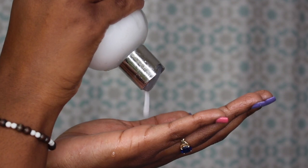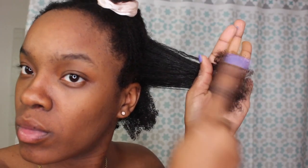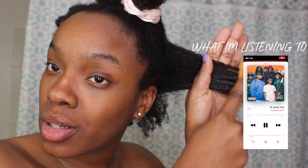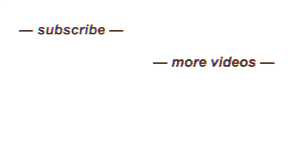Lastly, I use TGIN — Thank God It's Natural — leave-in conditioner. If anyone has used this, please comment down below and let me know how it's worked for you, because I love it. The combination just makes my hair so moisturized. Don't forget to like, comment, and subscribe, share with your friends, and check the description box for all the products I've used. Comment below what kind of videos you want to see from me — see you later, alligator!